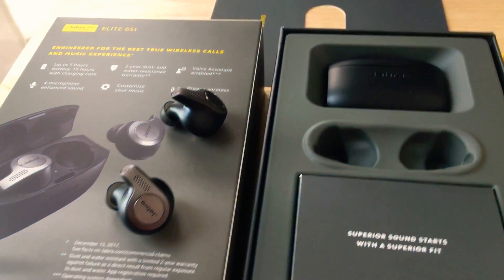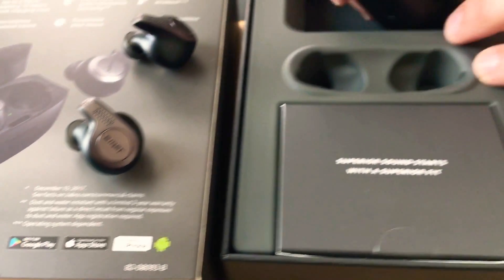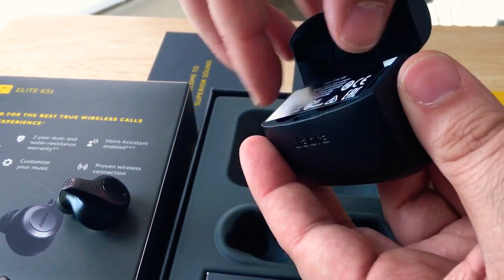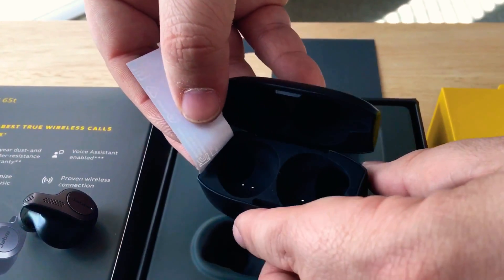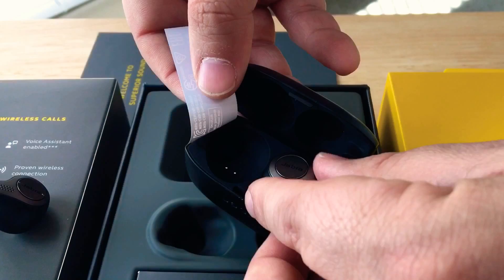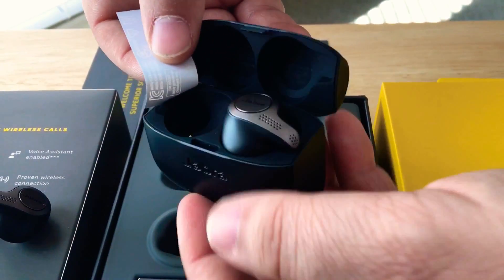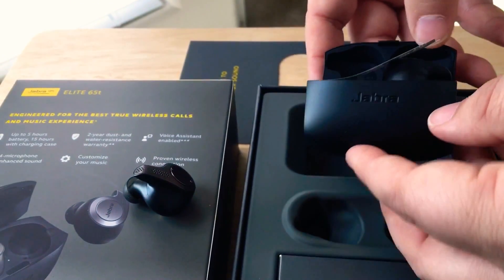And you can see they work with Apple and Google phones. Here's the very small case, and then we open it here and then this peels back — that's where they fit into. So then this would go in here to charge, and you could fit two in here. This case is actually a lot smaller than most cases for wireless headphones.